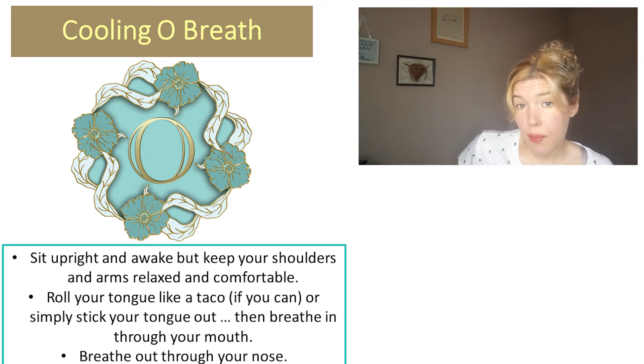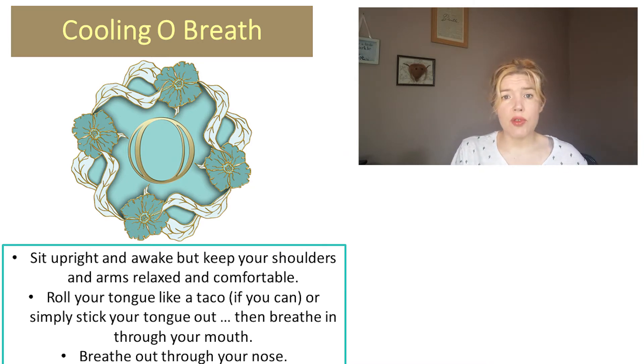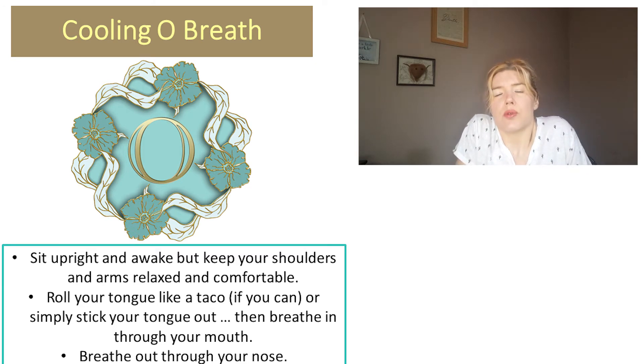Let's give that a go — let's try three breaths like that. It's important to get our posture right, just the same as we normally do. I want you to make sure that you are sitting upright and awake. Bring your shoulders up towards your ears, let them drop, make sure that your breath can get nicely into your chest — so we want our chest to be open. Ideally you want your feet on the floor as well.